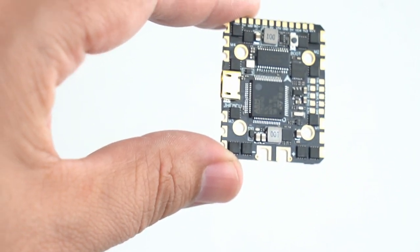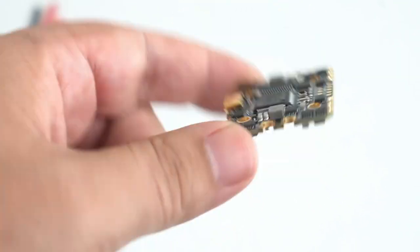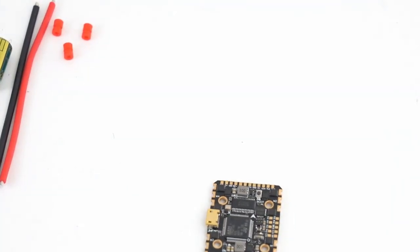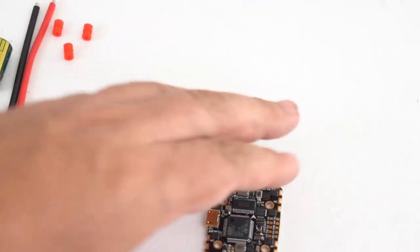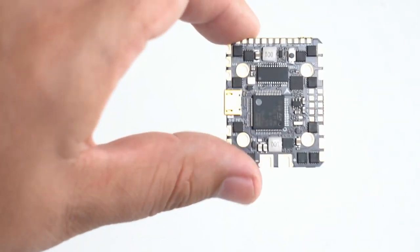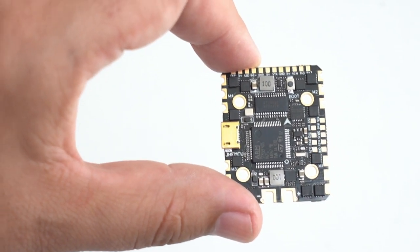Now that these things are getting stronger and stronger, do we really have to keep them in toothpick-sized little things, or can we use them to run something larger — like something very light, a Floss or other race quad or freestyle quad? I'm actually going to use this in an upcoming build — we'll see if you see this video or that video come out first.